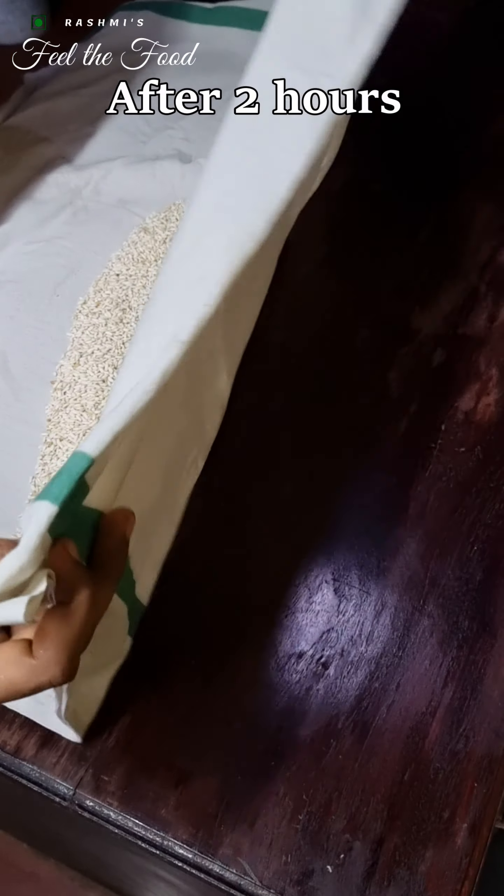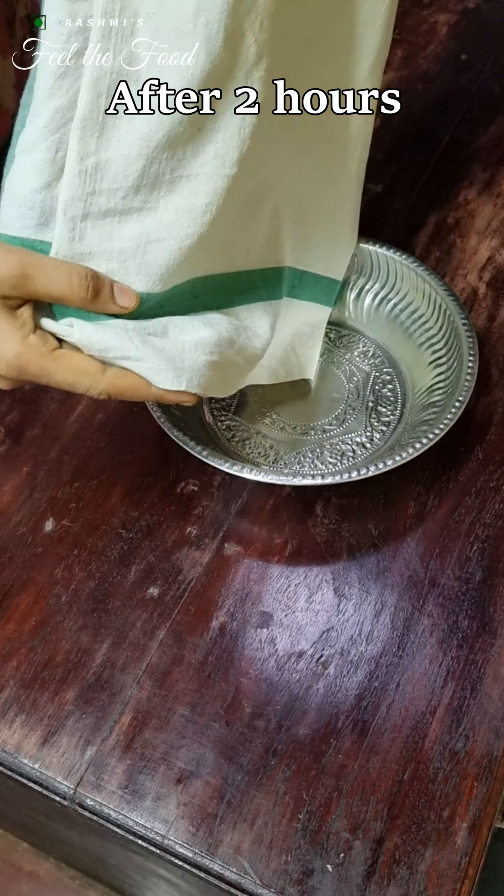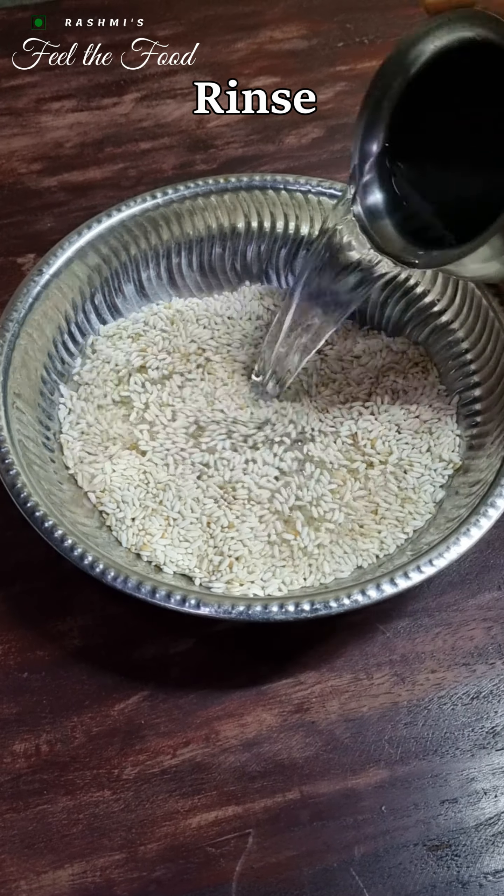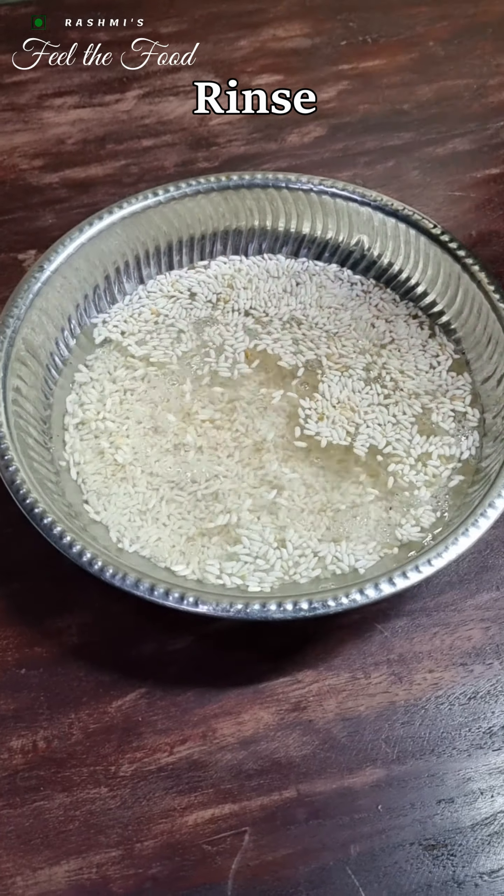After around 2 hours our rice is nicely cooled. Now rinse this rice 2 to 3 times, add water, and allow it to soak for a minimum of 1 hour.